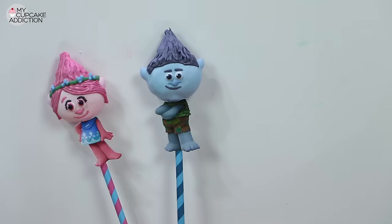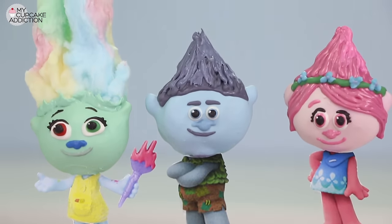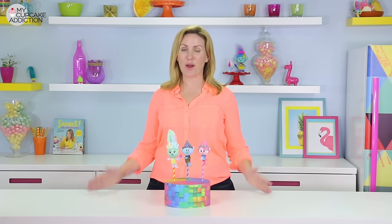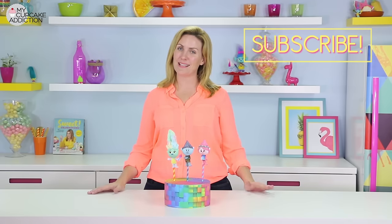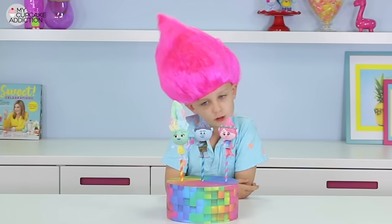Those are your three adorable troll cake pops! I'm in love with the candy floss hair — I know it's a little much, but I like a little much. I hope you guys enjoyed today's video. If you're not already subscribed to the channel, make sure you do for new videos every week. And as always, thanks very much for watching. The trolls really live under a bridge.